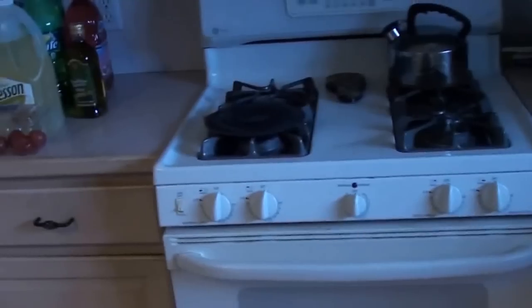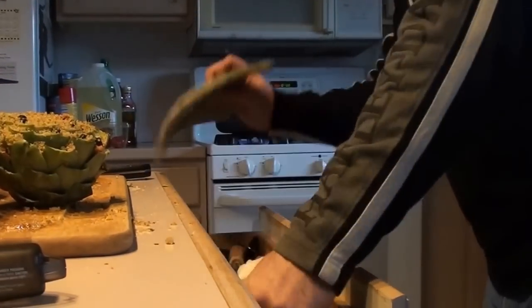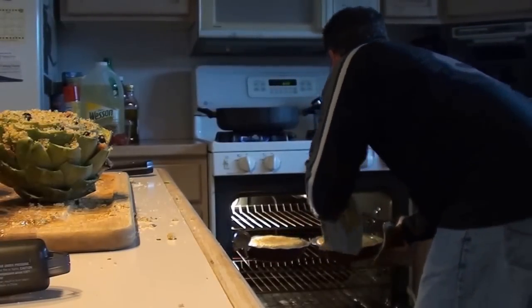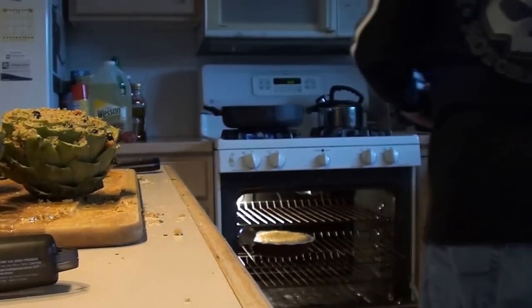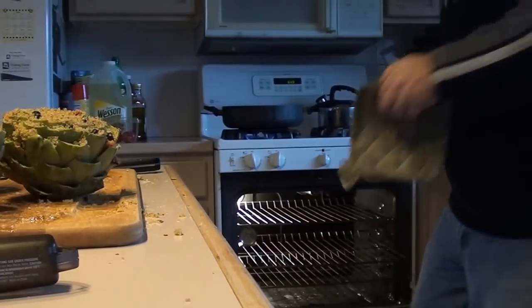The oven is at 350 degrees. We're going to put them in and bake for one hour. Here they are side by side — kitchen timer set for one hour, and we'll come back. The beep goes off and the pies are ready! They need to cool and set — here's what they look like. Nice onto the cooling racks. The second one is beautiful too. Let them cool off and then put them in the fridge.